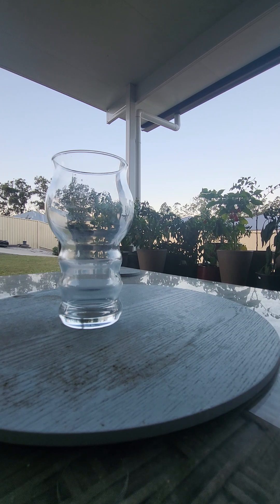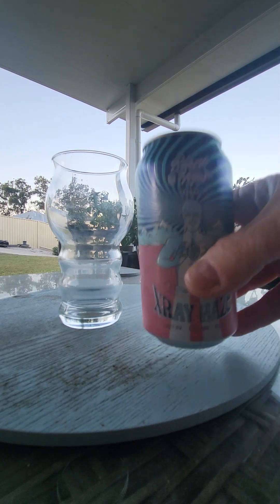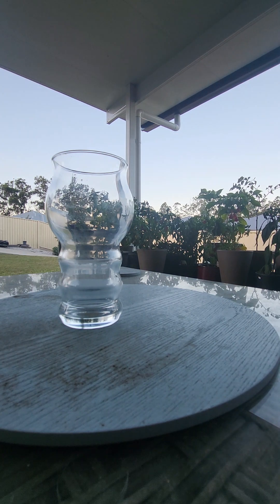X-Ray your way through the haze. 2.1 standard drinks, 7.2%. I have tipped the can — I'm excited about this. I'd like to go to Black Hops Brewing one day.